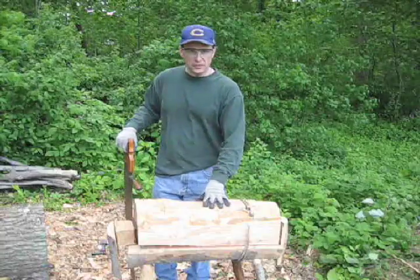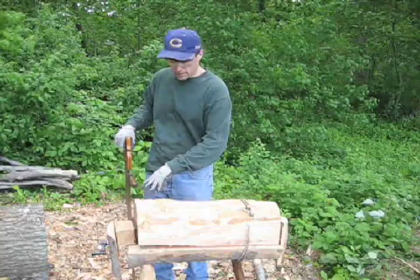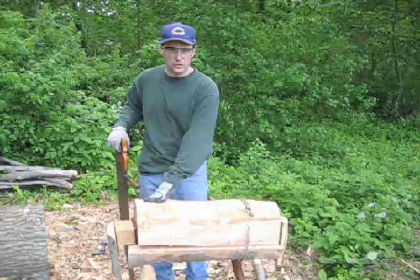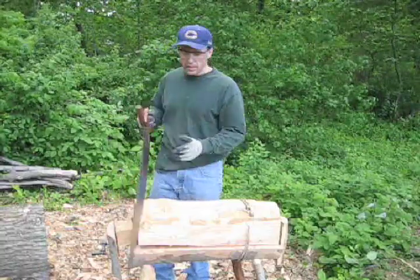I've been prepping the wood for the next stage, and there's a great big knot right where one of my handles is going to go, so I'm going to cut this off in front of it so it doesn't interfere. And I used my cross-cut saw.